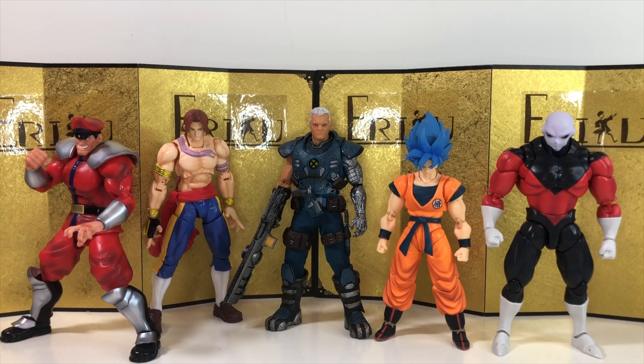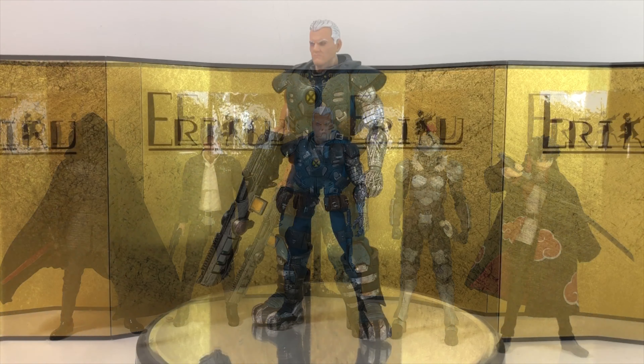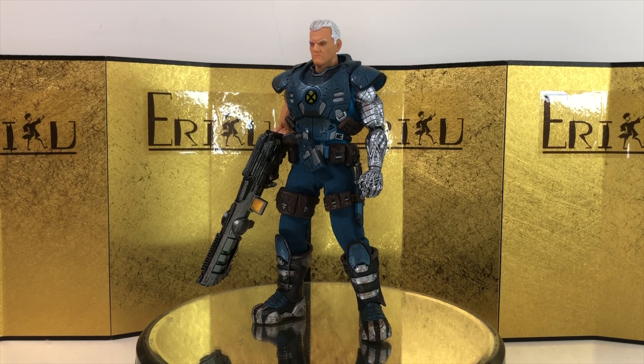For the size comparison, let's start with the Mafex Wolverine and Venom — I think they look pretty decent together. Next up we have some Dragon Ball and Street Fighter SH Figuarts. And lastly we have some SH Figuarts Star Wars figures and Figma. And let's jump straight into the final thoughts.